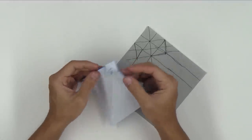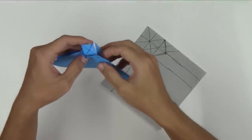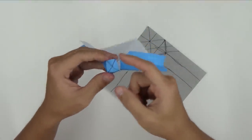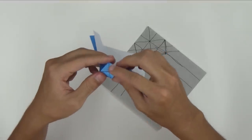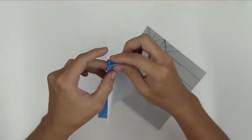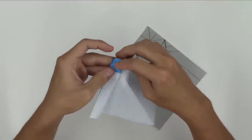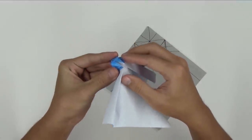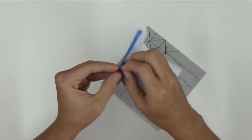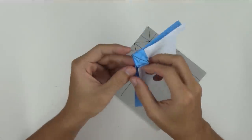Do the same thing on the other side and the model will look like this. We still need to narrow these points. I'm not going to show you exactly how to narrow — it's quite easy. You just have to fold the sides to the middle line, and like this you will be able to narrow these sides. The middle part is going to be a little bit harder, but it's basically the same thing. You should take a paper and try to do this, and you'll see that it's not really that hard.